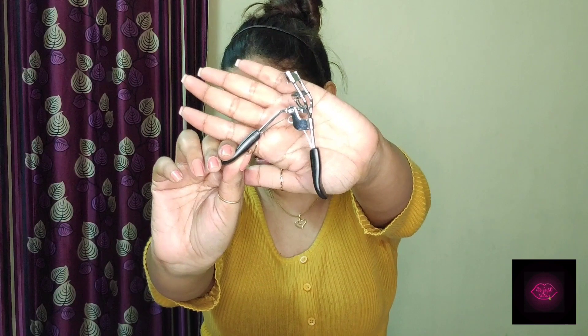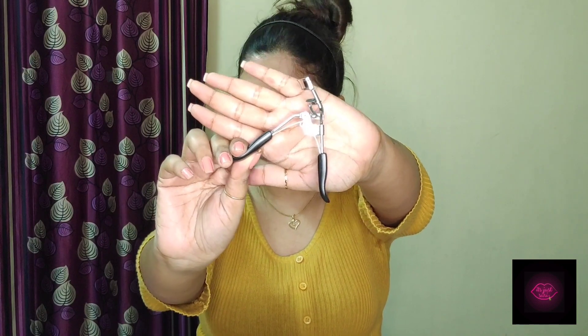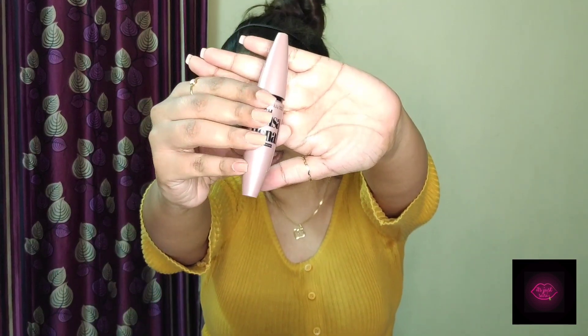So now I have completed both of my eyes and now we are going to curl my eyelashes. For that I'm going to use the Vega eyelash curler that I showed you in the Nykaa sale haul video — if you haven't watched that, go check it out on my channel. Now that I've curled my really small eyelashes, I'm going to use a mascara — the Maybelline Lash Sensation mascara.